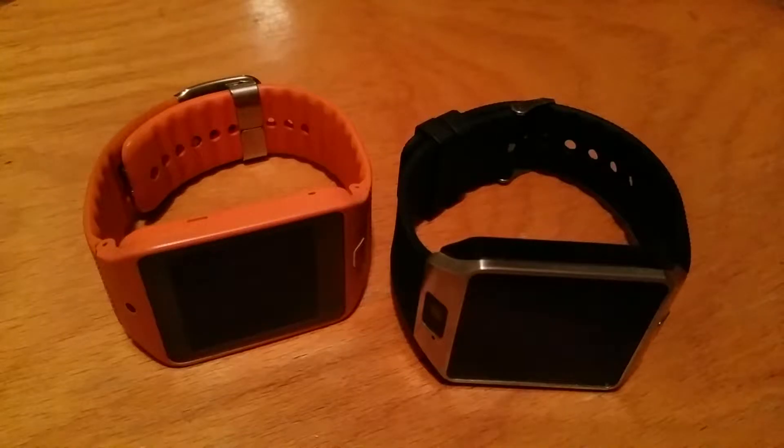Both of them have pedometers — they'll count your steps. But the $30 watch, you have to press start every single time you wake up to start counting. The Samsung one does it all automatically and automatically syncs with your phone — so much easier, so much better. Of course, the price range is completely different. You would have to choose what you're looking for. But if you have an expensive phone, I don't see why not buy an expensive smartwatch — something that's easy and goes with your tech life.